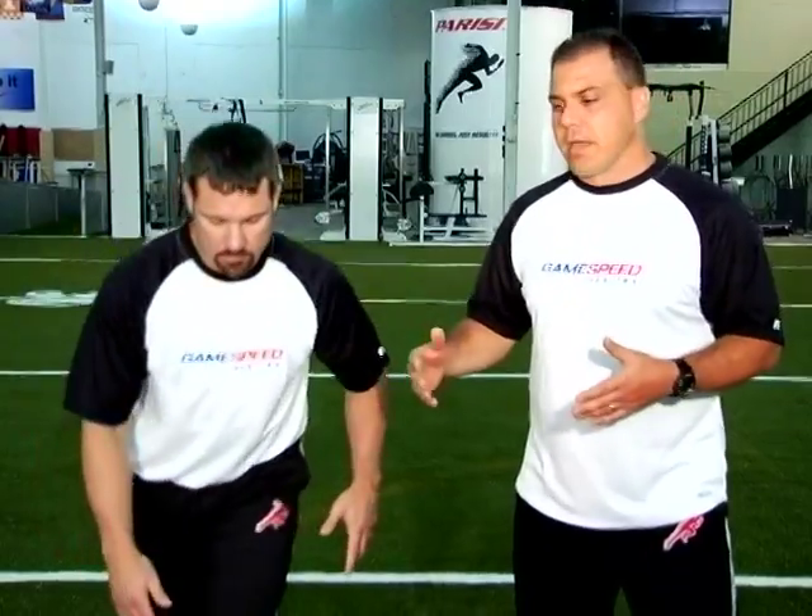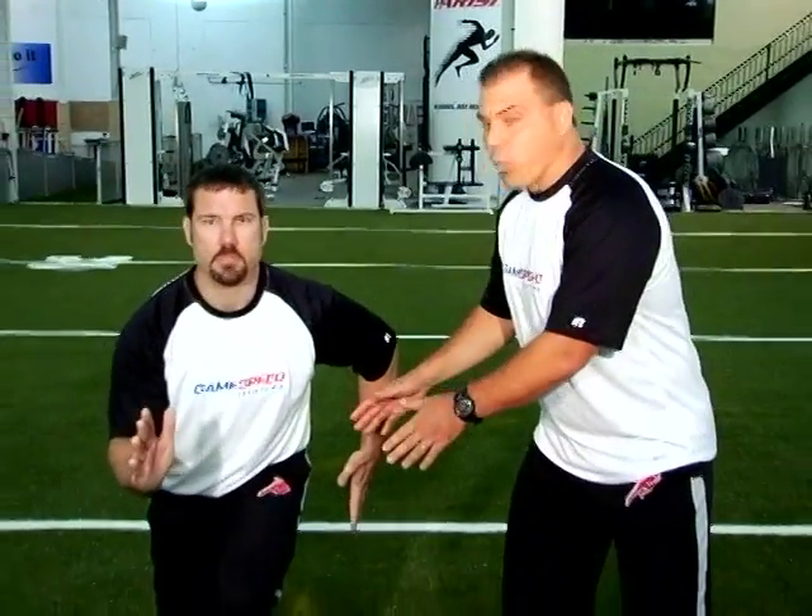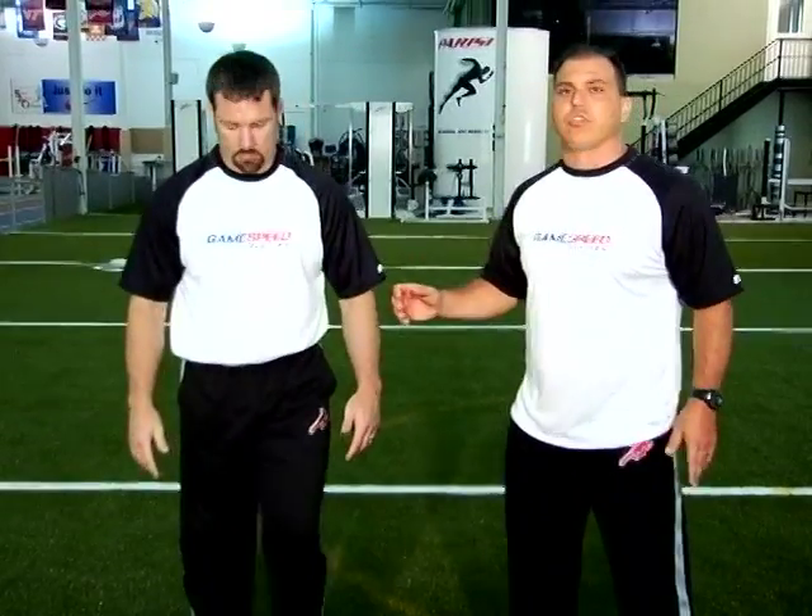Now we're going to talk about the third exercise in our change of direction progression called the crow hop. Just to reiterate, the first exercise, the squat jump, had a nice wide base of support — not really too difficult to balance. The next one was our scissor jump, which widened the base of support in a more linear fashion, making it more difficult to balance. This third progression narrows the base of support with a single leg jump.